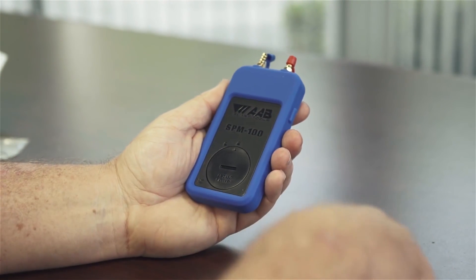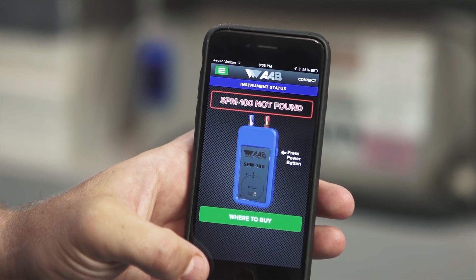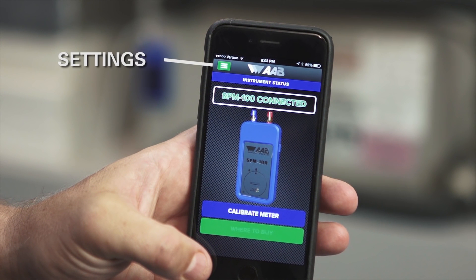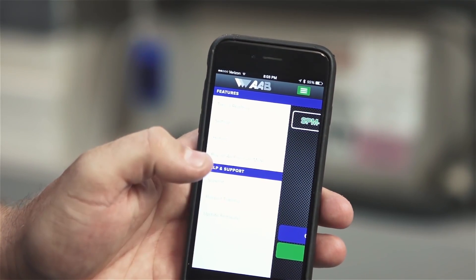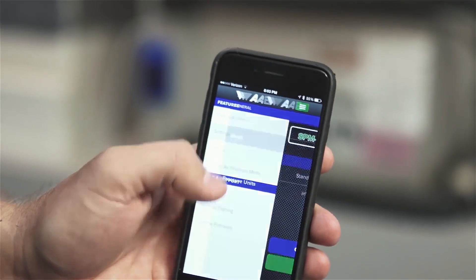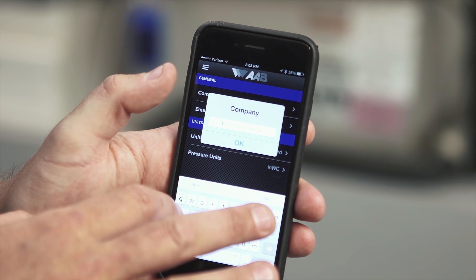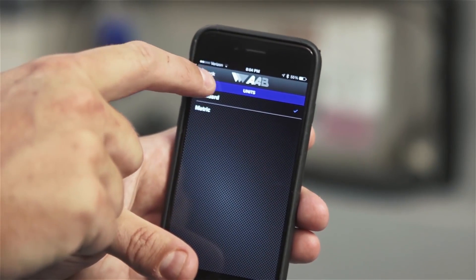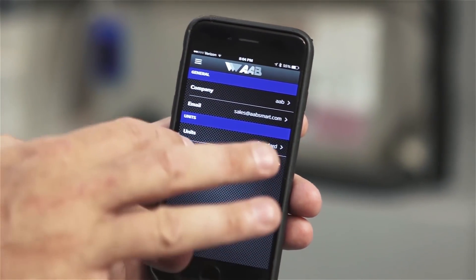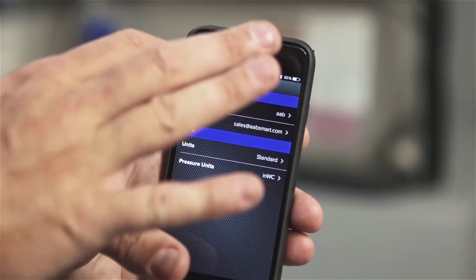With normal use, you should get over 500 hours of battery life. Before you begin to use the SPM100, we recommend that you customize the device settings. You can enter the settings screen with or without the meter being connected by clicking on the green menu button in the top left corner of the app screen. Once you hit the menu button, you'll see an option for settings. This is where you can enter your company name and your email address. We are also adding a feature that will allow you to include your company logo on the reports that you export from the app. Below that, you can choose whether to display the measurements in standard or metric and choose from several different unit types. The menu button also takes you to the history report.